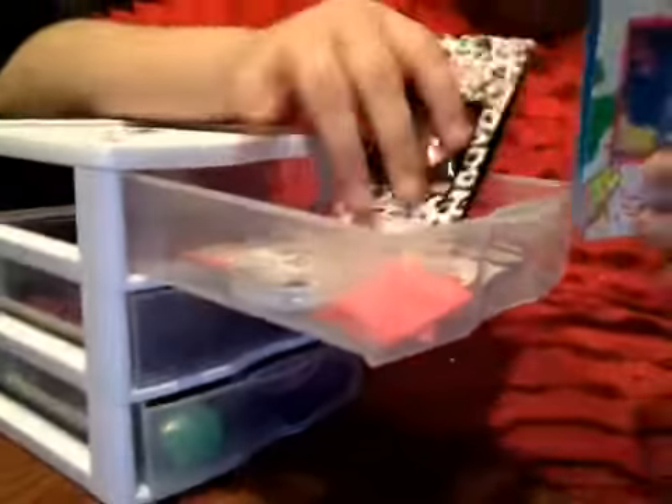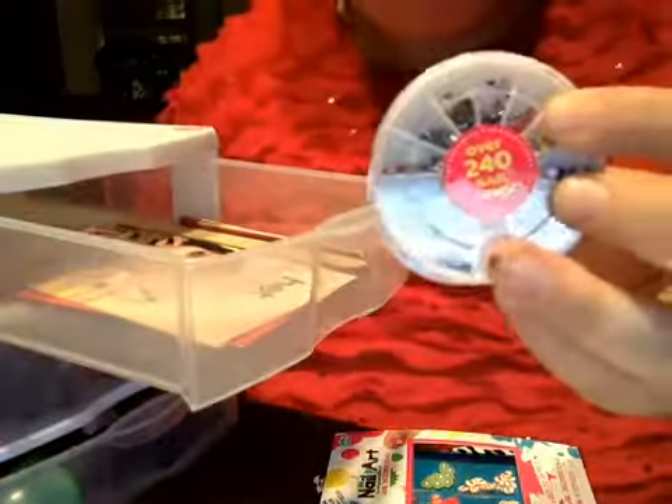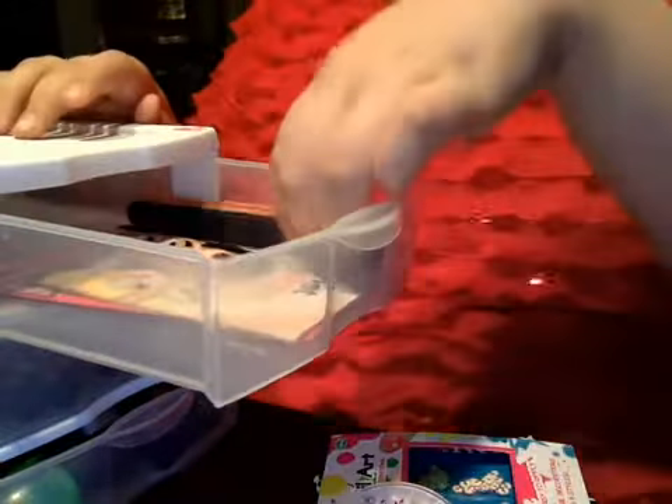The first one has all my instructions, all my nail stickers — well, not stickers — things to do lines and stuff. Then I have all of these little diamond things. Then I have files. And I have a dotting tool.